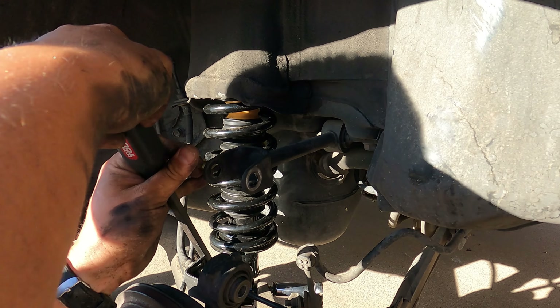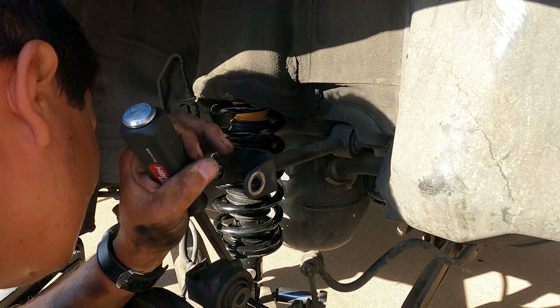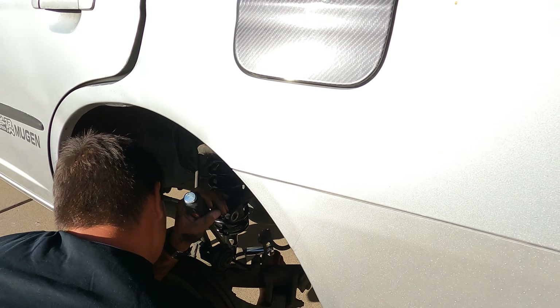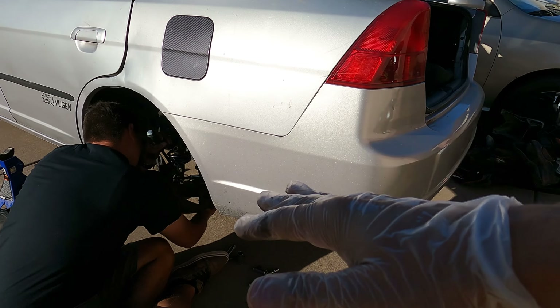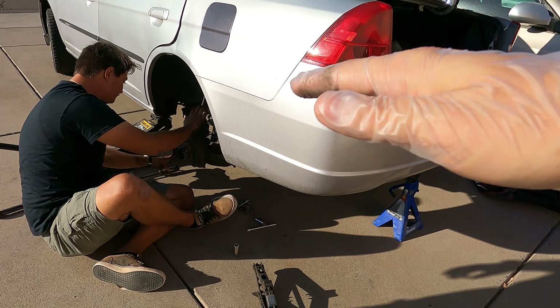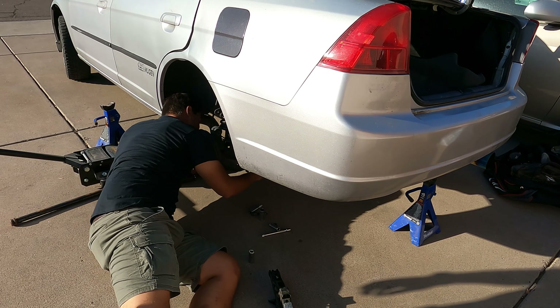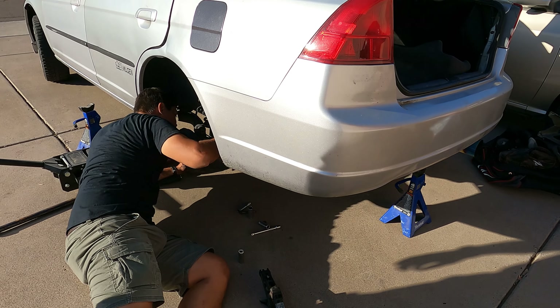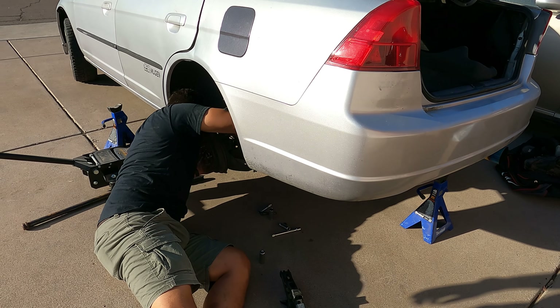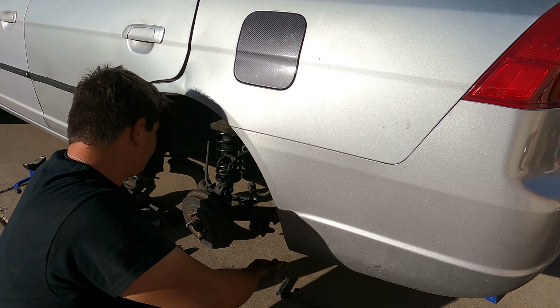Throw the stock strut with the stock spring back on the car, or if it's already on the car — if you're lowering the car or whatever — you want to loosen up the strut and the spring on the car with the wheel down and the car on the ground. That way when you lift it back up and the spring is loose, it doesn't go crazy and fly somewhere or hurt someone. That's one little hack you can do to take the springs off without a spring compressor.